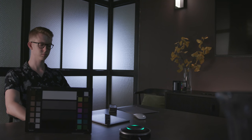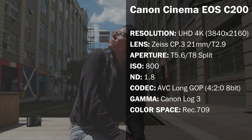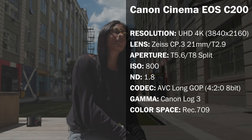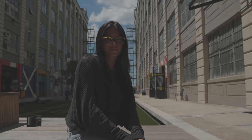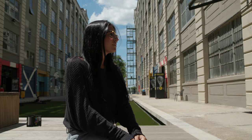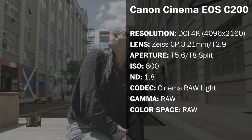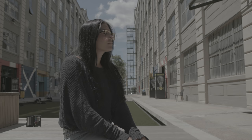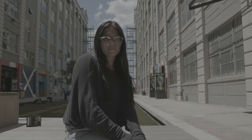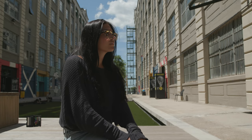Here's our second scenario — bright daylight exterior — and our settings for the camera recording to SD cards. Here's that same footage without the information on screen so you can see the entire frame, and now with a Rec.709 LUT applied to it. Here are the settings for the EOS C200 with Cinema RAW Light, and that footage without information on screen so you can see that dynamic range, and here it is with a Rec.709 LUT applied.